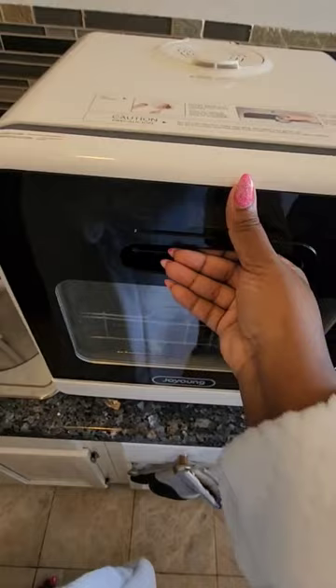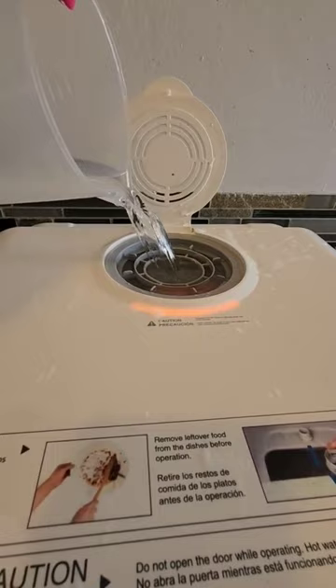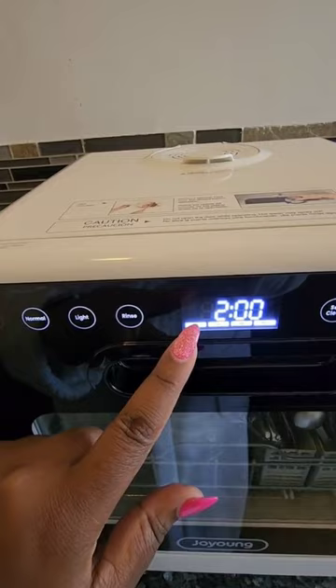Just throw it in there and then hook up the hose to your sink because that's where the water is going to drain. Use that pitcher to fill up your tank three times with hot water — that's as much water as is needed to wash a whole load of dishes. I used heavy on this day, so it's two hours of washing, and you press start and it literally washes your dishes.